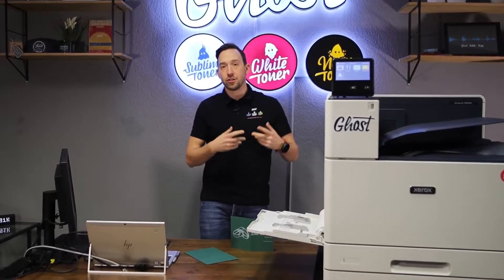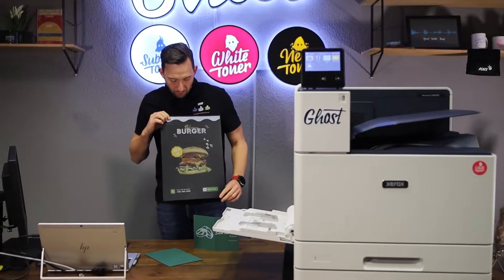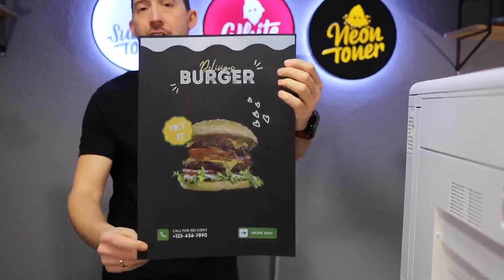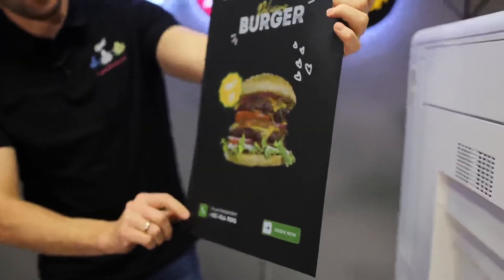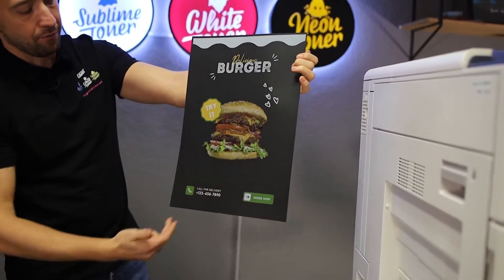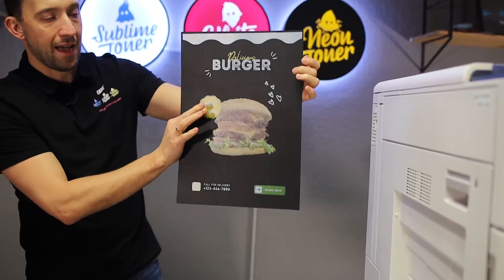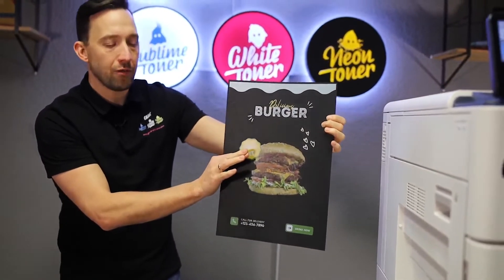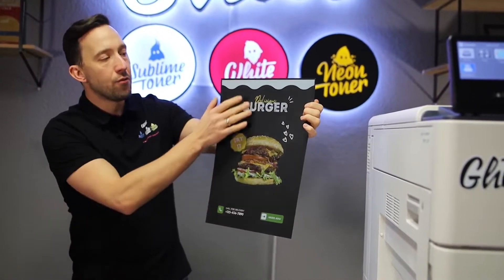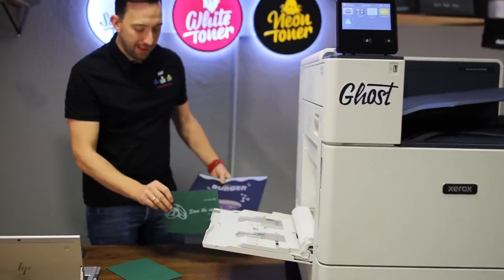Let me show you another example quickly. In our next video we're going to print this poster for a burger shop, printed on very heavy-duty black cardboard. I wanted the whole background to be black except for the burger, the design, the phone number, and the order now button. So I told the printer I have black paper. My design on screen was black — just as my design here will be green — and I said 'automatic background for black paper,' and it removes all the black and doesn't actually print black in the background.